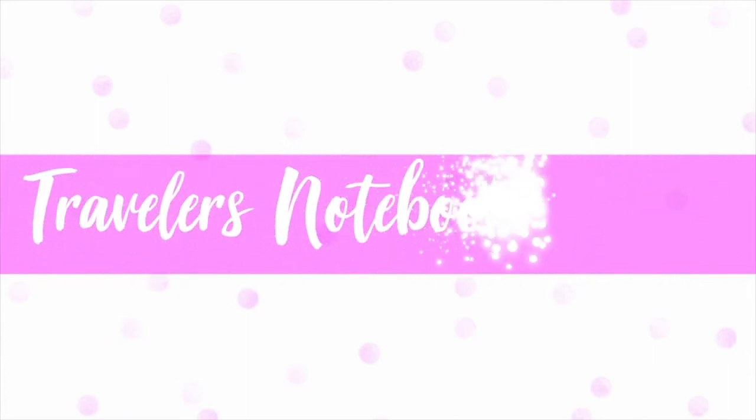Hello everyone, Deb here, welcome back to my channel. I have got a traveler's notebook process for you.